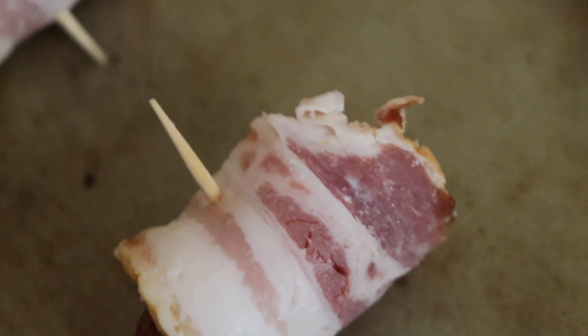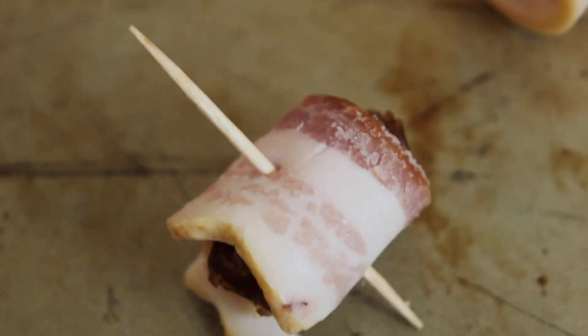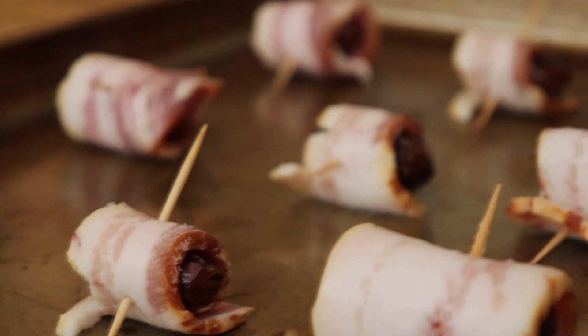The Logan Family Farms website states that their Berkshire pork products are well marbled, and consistently tender, juicy, and highly enjoyable with a buttery meat texture. And I could not agree more.